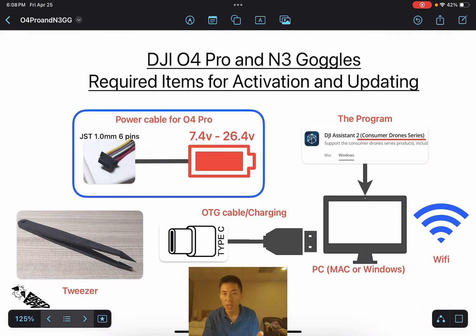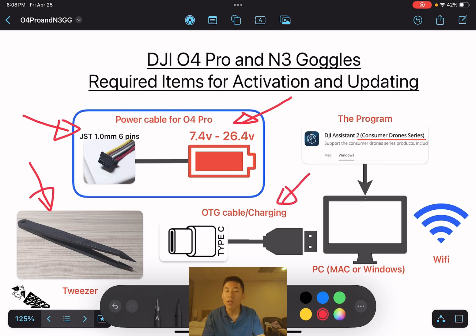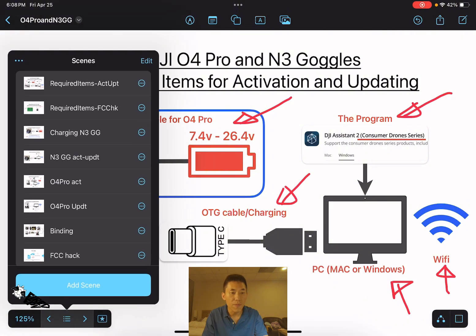For the activation and updating, you need the power cable for the O4 Pro, which should link to the 7.4 to 26.4 volt input, and a T1.0 millimeter six-pin connector. You need a good screwdriver, an OTG cable, and a charging cable to link the devices to your computer — Mac or Windows are both fine. You also need Wi-Fi and the program DJI Assistant 2 Consumer Drone Series only.